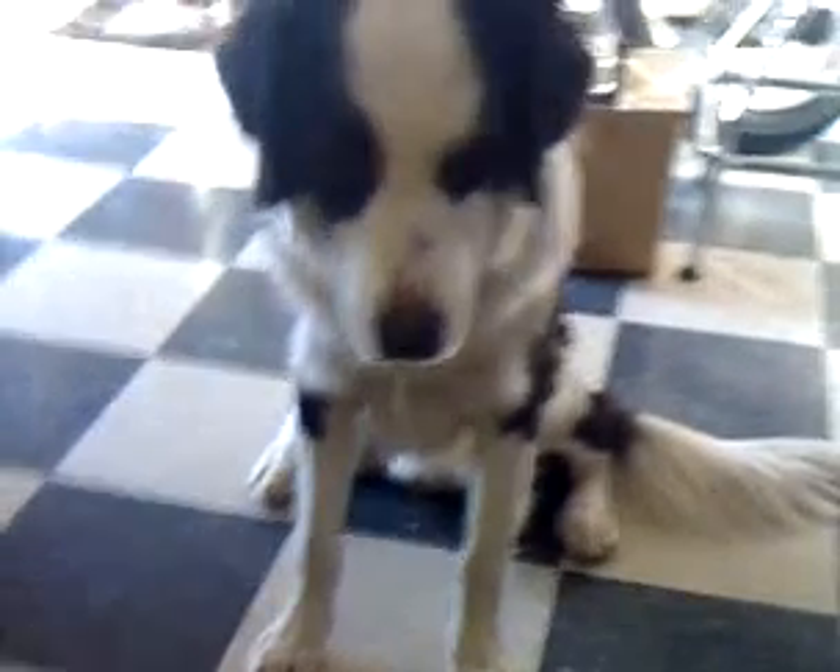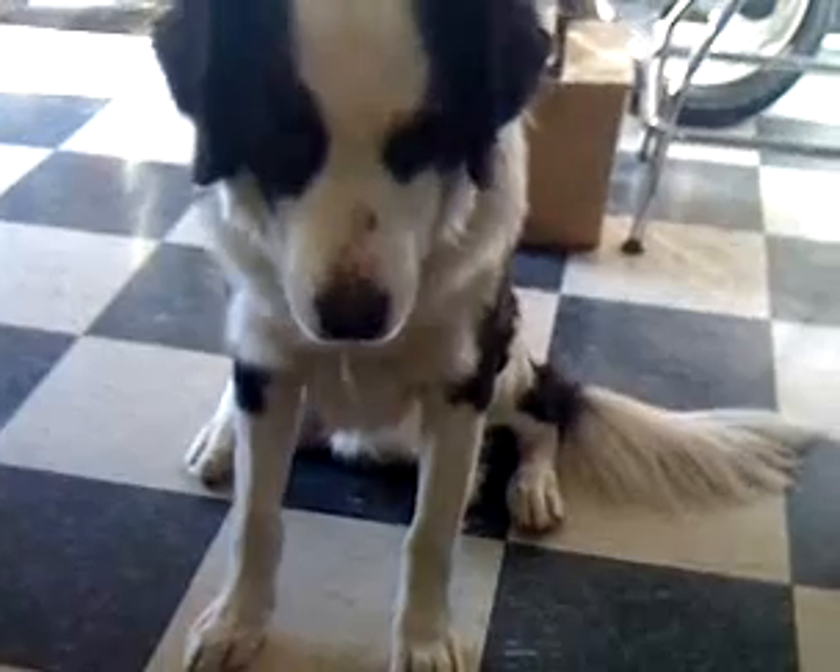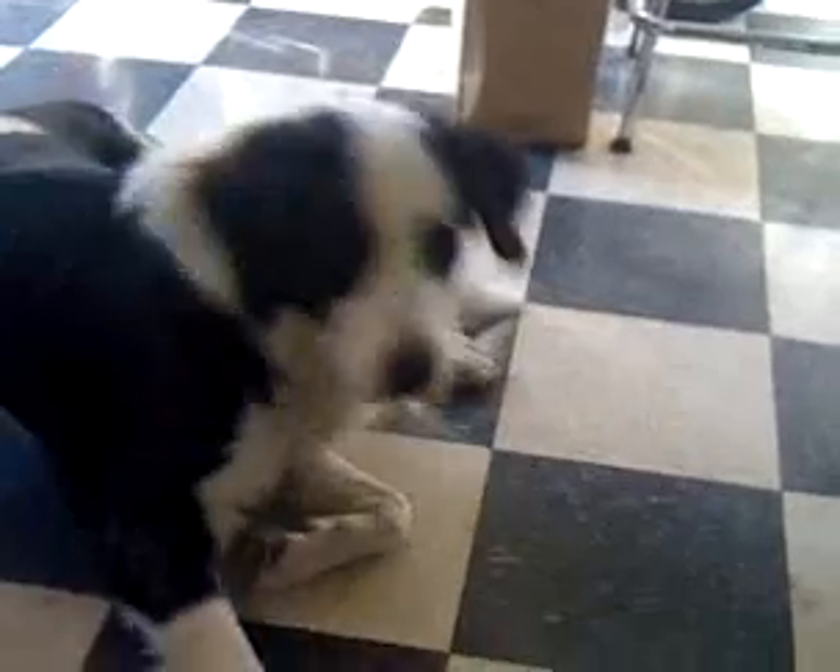Down. One feet. Go down. Down. Down. That's a good boy.